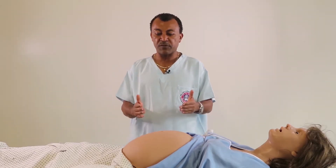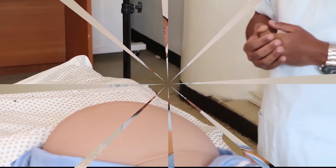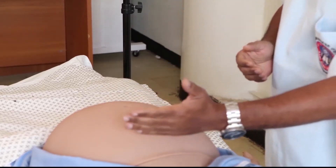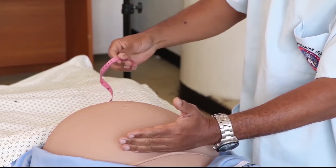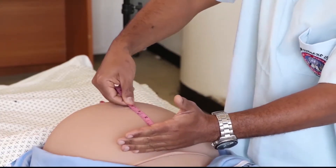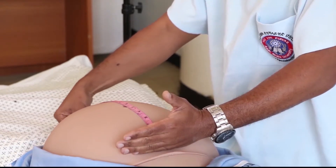The first Leopold Manoeuvre shows that the fundal height is 32 weeks by the finger method. If we want to use a tape measure to measure the fundal height, after we mark the fundus we use a measuring tape — specifically the non-marked side of the measuring tape — and fix it at the level of the fundus.